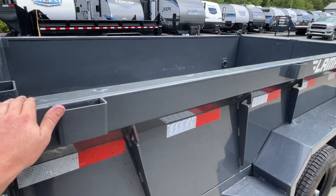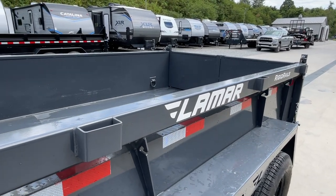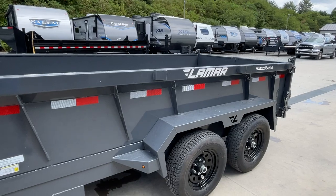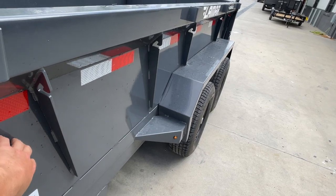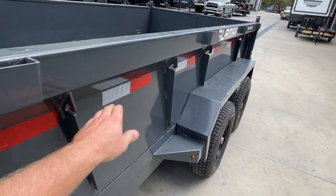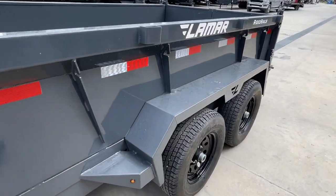There are stake pockets if you want to build side extensions. I normally recommend not going higher than the side itself — you've got a two-foot side, so if you want to build a two-foot wood side extension, you could do that. You've got these new verticals from Lamar — kind of a neat look, gives some structure. It also has a hook for your eyelet, so when you deploy the tarp and want to bungee it down, you've got the verticals to do so.